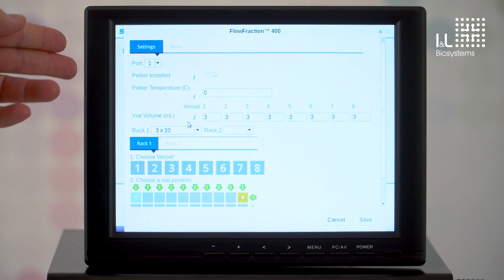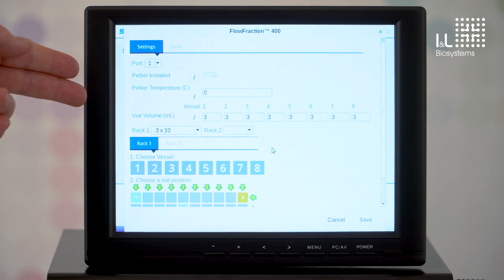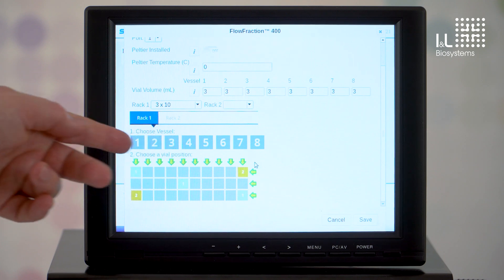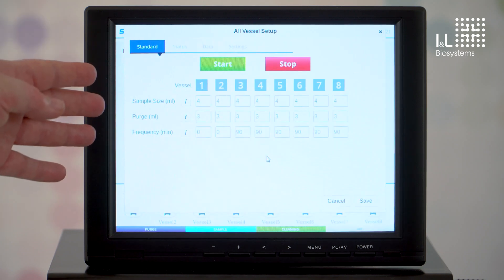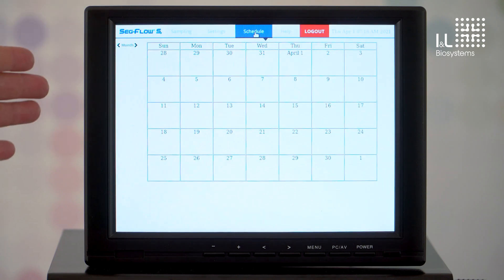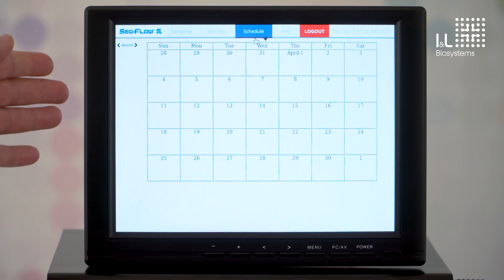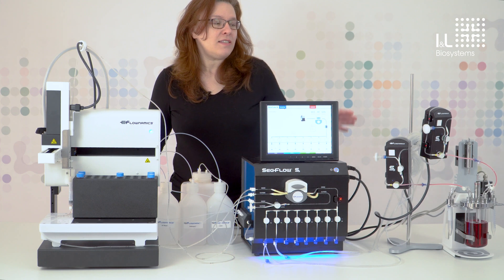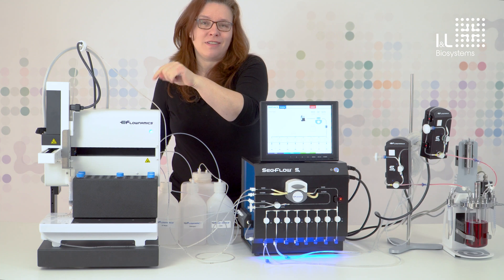In the flow fraction menu, you can select how much sample is to be filled, which rack is used, and finally, after the sampling has been completed, you can see at which positions fillings have been made by the system. Here we would start a trial run and stop it again. In the scheduler menu, we can set the date and time the sampling should start and stop again. Finally, let's start a sampling and look at how this red-colored liquid will be filled here at some point. Have fun!